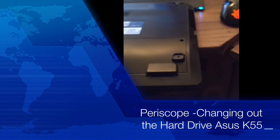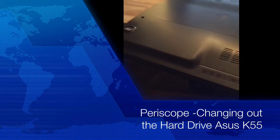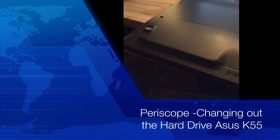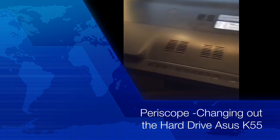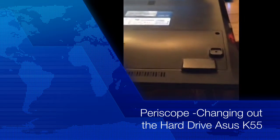Hi, it's Andy Taylor with Tech Talk Radio and today I'm going to show you how to replace the hard drive in the ASUS K55 laptop. Love this laptop. And this laptop comes with a standard SATA drive.